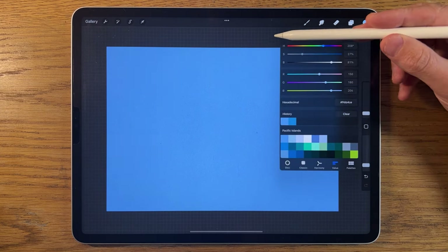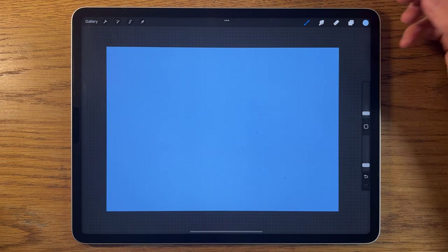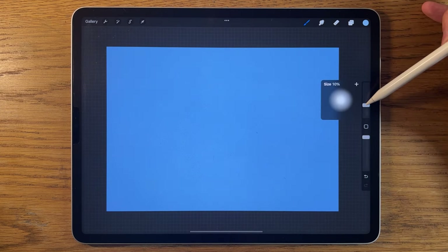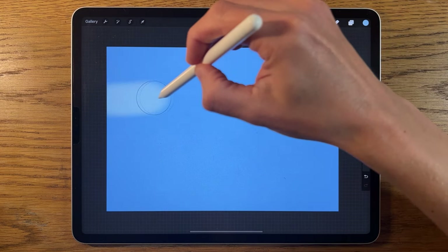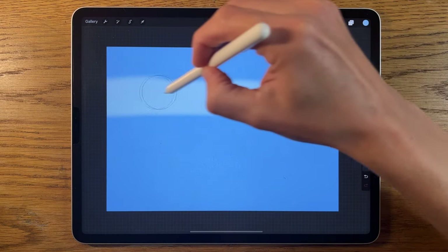I'm going to the second color to choose the color for the bottom part of the sky area. Staying on the airbrushing soft brush, I'll set it to about 15% size and 100% opacity, then about two-thirds of the way up I'll do a stripe all the way across, going over it a couple of times to neaten it up.